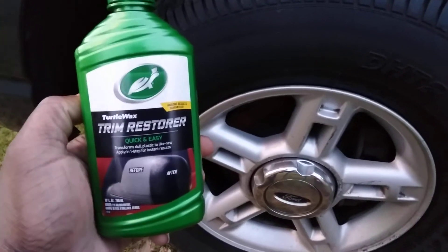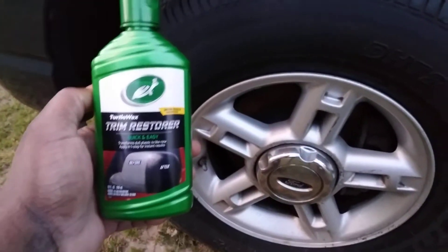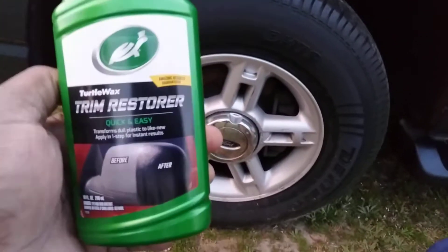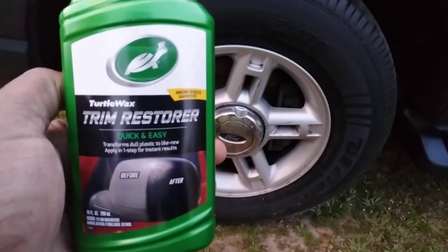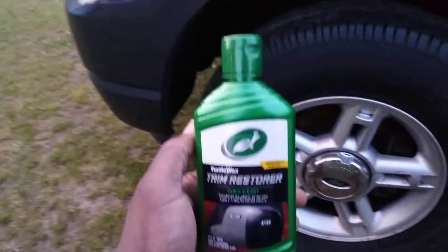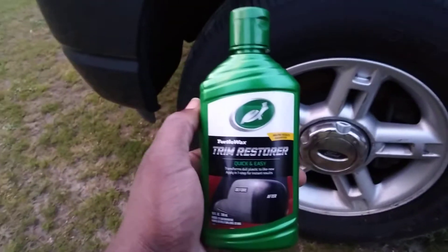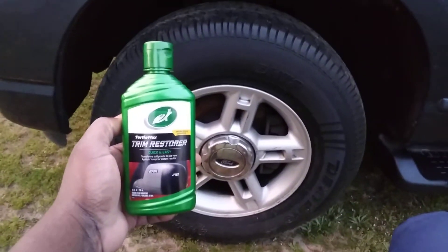Welcome back to the channel. In this quick video, we're gonna try this new improved Turtle Wax Trim Restore on tires. As I told you guys, we'll try it out on a tire. It's new, it's only like $6 and some change at Walmart. So now that we tried it on a faded running board, I'm gonna see what it does on tires.